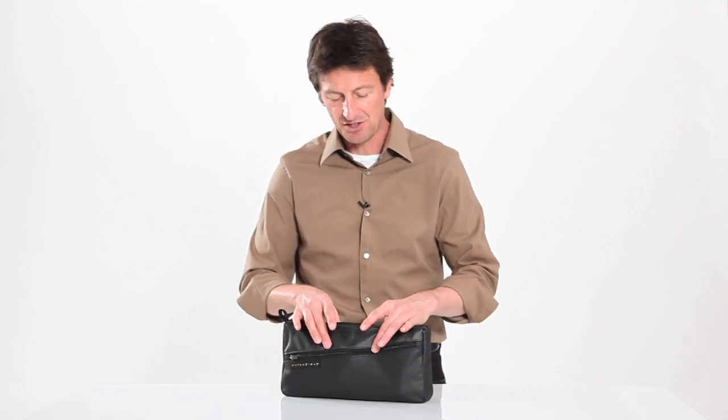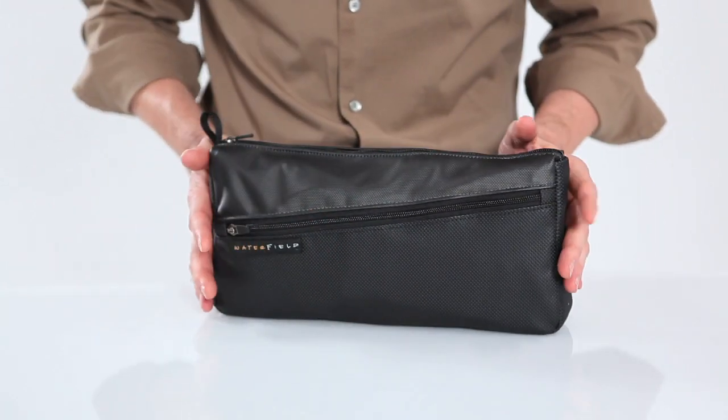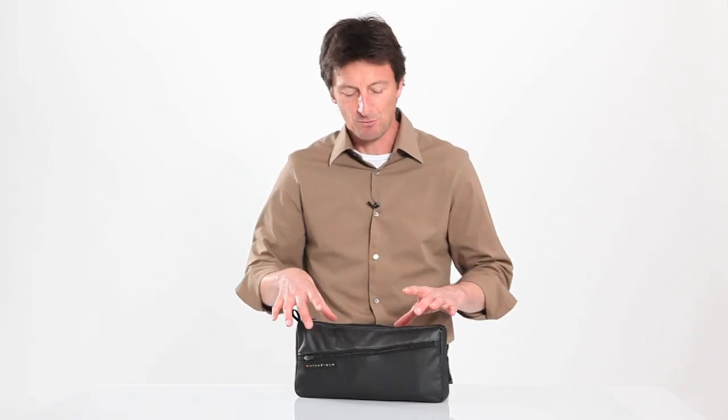Hi, this is Gary with Waterfield Designs SF Bags in San Francisco, and today I wanted to show you our keyboard travel case. Now, we have two keyboard travel cases — this is the heavier-duty one. It's got a bit more padding, a bit wider footprint, still very thin though, and it's got a front pocket so it holds a bit more.